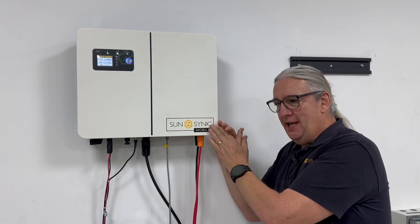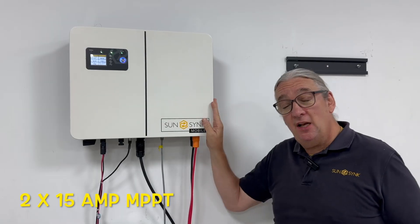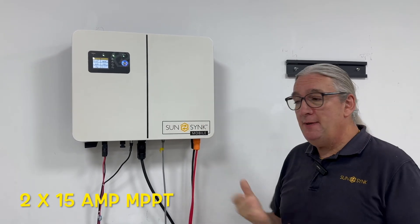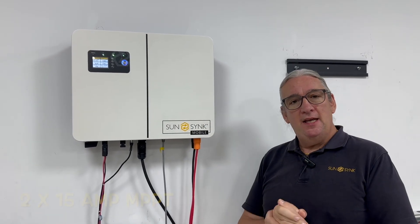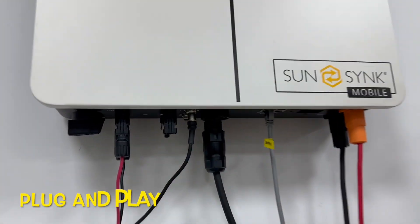This is obviously built to hit certain price points. It's got two MPPTs — it's a six kilowatt inverter, two MPPTs. Each MPPT is 15 amps. If you have a look underneath, you'll see the two channel input here.